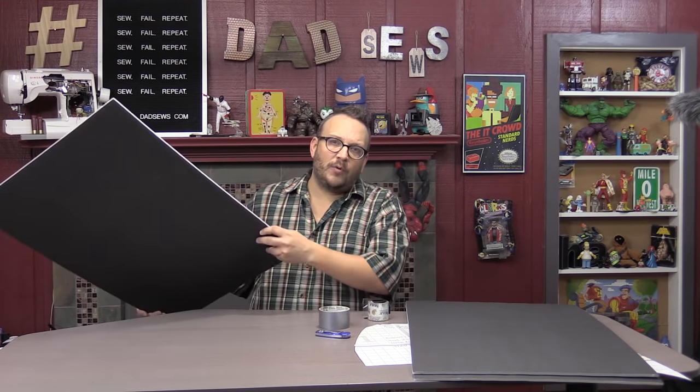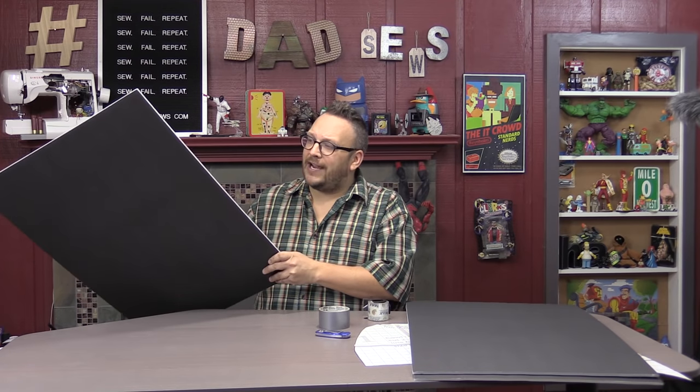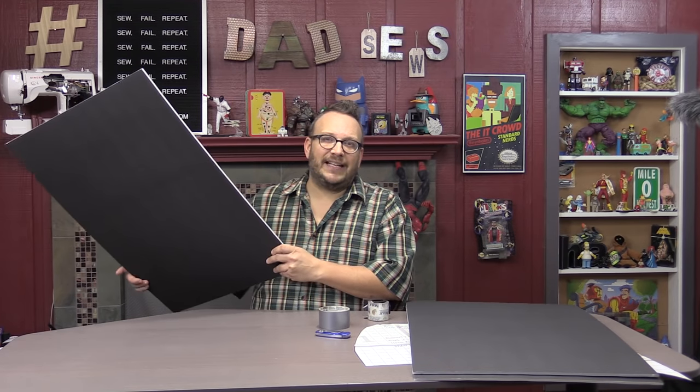So that science project board from Dollar Tree didn't work. But what I'm going to use today also came from Dollar Tree and it only cost $3. This is foam core board — you can find it at Dollar Tree. Usually I only see it in white, but I got lucky and found it in black, which I really like because of where I'm going to store my patterns. We'll talk about that in a minute.